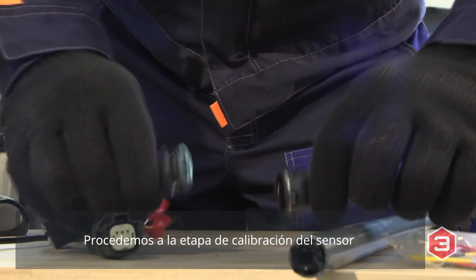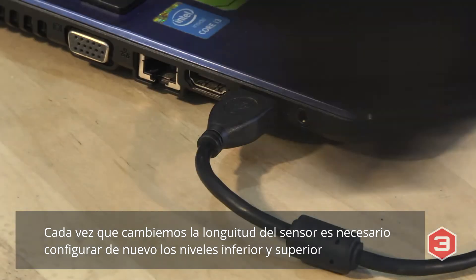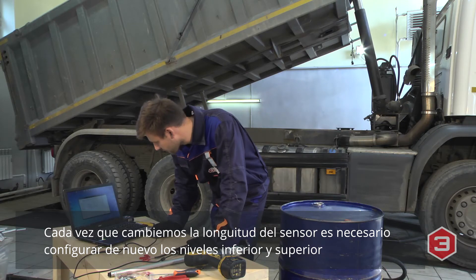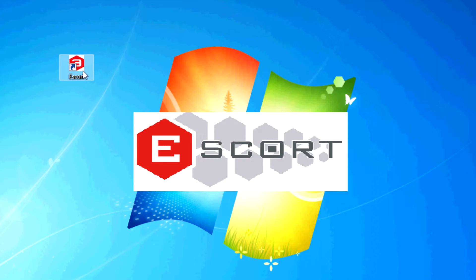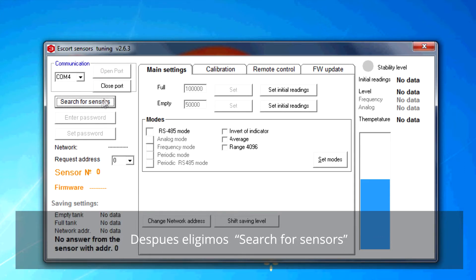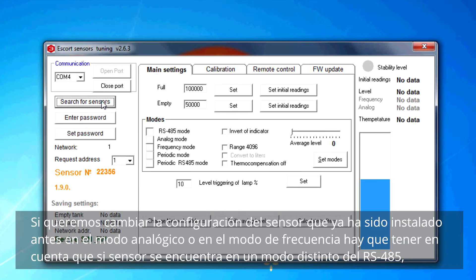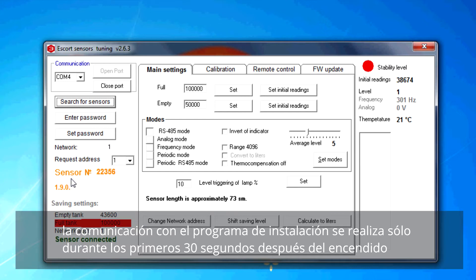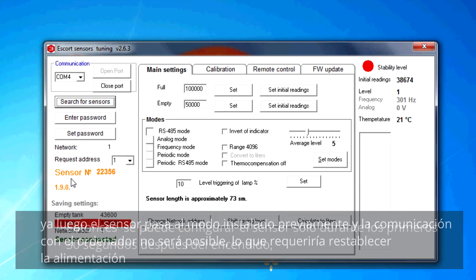The fuel sensor calibration begins by connecting the sensor to the computer using the C200 interface converter. Upper and lower levels have to be set after each length measurement. Choose the COM port number, then click the open port button, then press search for sensors. If the sensor is in a mode other than RS485, it can connect with the TD500 software only during the first 30 seconds after it is turned on. Then it will roll back to the previous mode and connection with the computer will be unavailable — a power reset will be required.